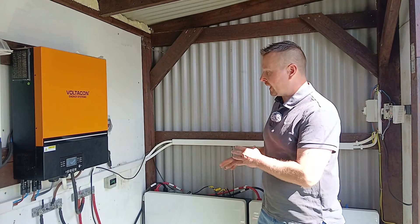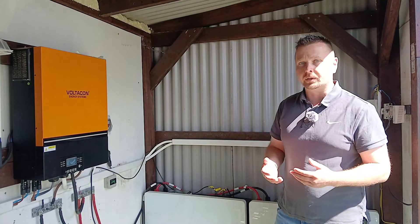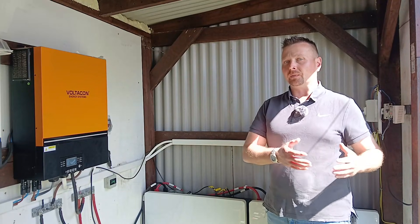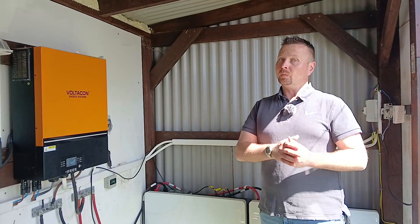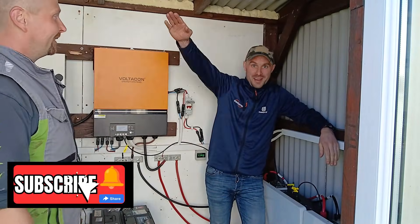Overall, these batteries have performed exceptionally well compared to the lead acids we used to use. We can now live a completely modern lifestyle without having to be conservative with our energy usage and know that we'll still have power to spare. Will that change in winter time? Well, we'll find out soon enough. Porig, once again, thank you so much — that's fantastic. We'll see you in the next one.